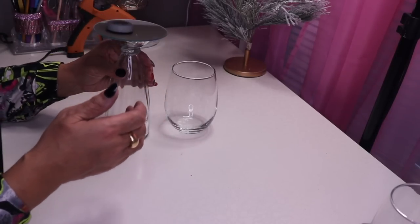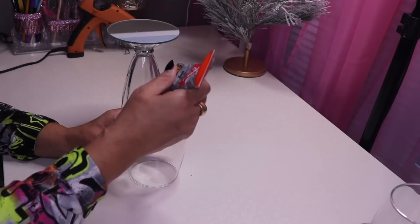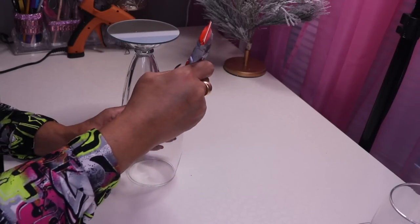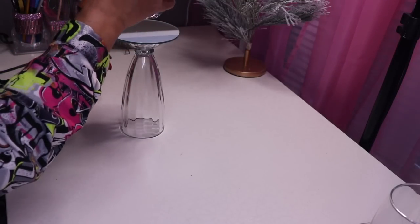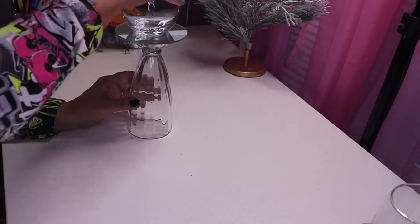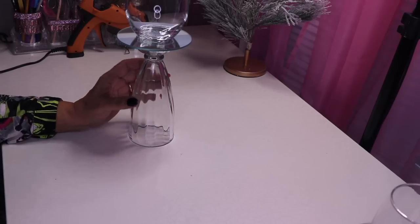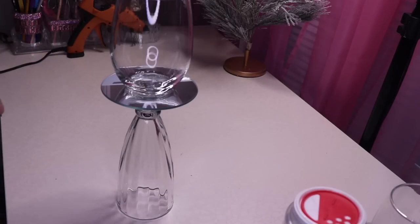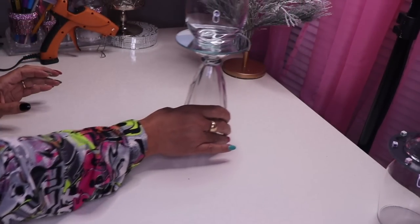Carefully flip it over. Now I'll put glue on the base of my glass and place it right in the center. That looks pretty good. I'll put some weight on top and allow this to dry for about an hour, then come back.